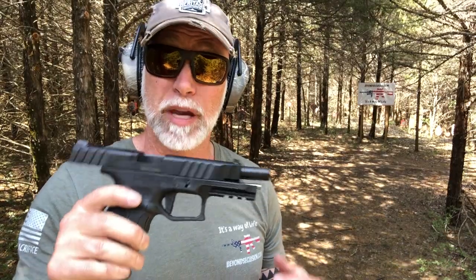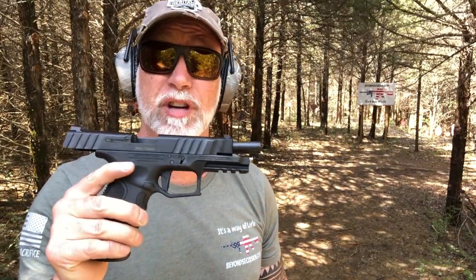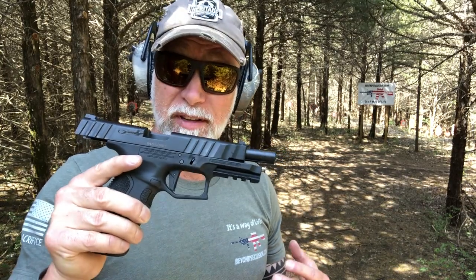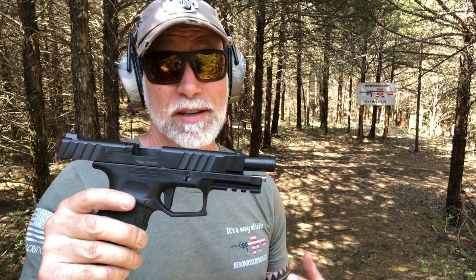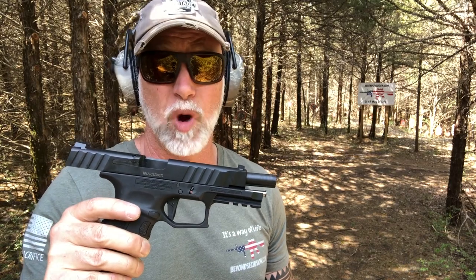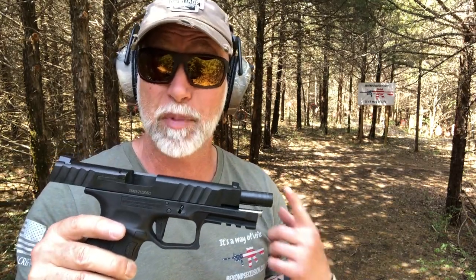Guns like this should scare the big boys — the big players charging $600 to $700 a gun. When I can do this with a gun that's less than $300, and a lot of these coming out of Turkey are rock solid, they perform well, they've undergone serious torture tests — that is awesome for you and me as shooters because that is going to drive down prices and up the competition in our favor.